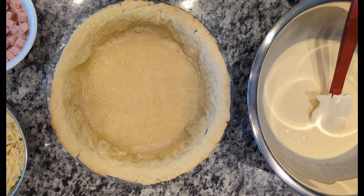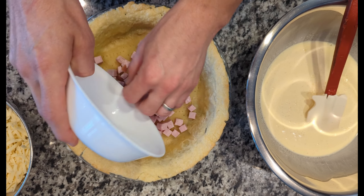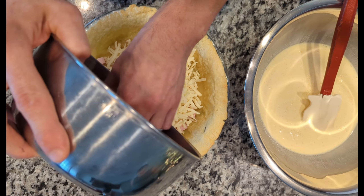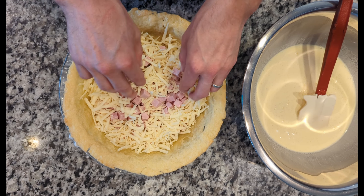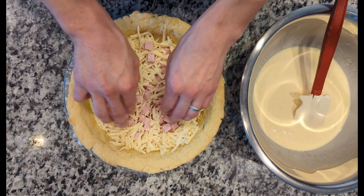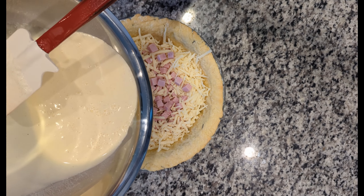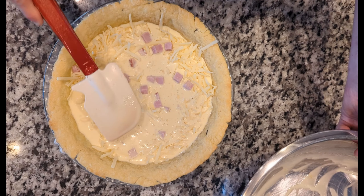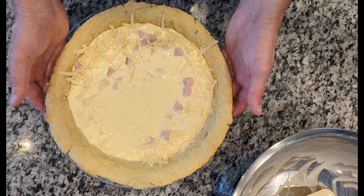Now we have our quiche base mixed together and we have our par-baked flaky pie dough right here. I'm going to start putting our ingredients into the pie crust — again, this is to help get even ingredients throughout the entire quiche. If you were to mix it into the mixture and pour it in, a lot of times all the ingredients will just float to the top, and then the bottom will have no ham, no cheese — it'll just all be at the top. So mix these up a little bit like that, then pour in our base and do a quick stir to make sure you get it all distributed. You can even tilt it.